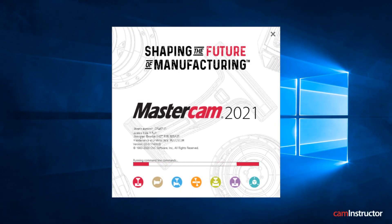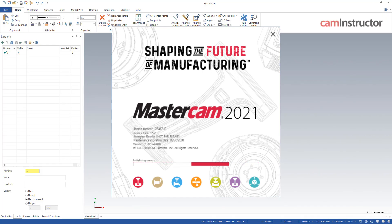We're going to jump into making some videos on some of the new things you can find in Mastercam 2021. In this first video, we're going to look at one of the new options that you can find on the Linking Parameters page.